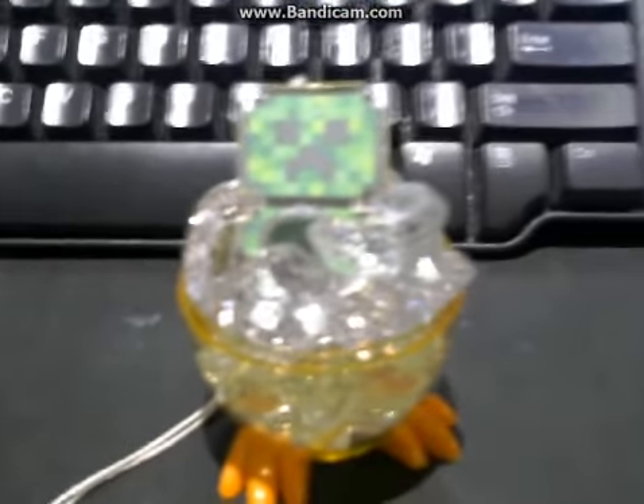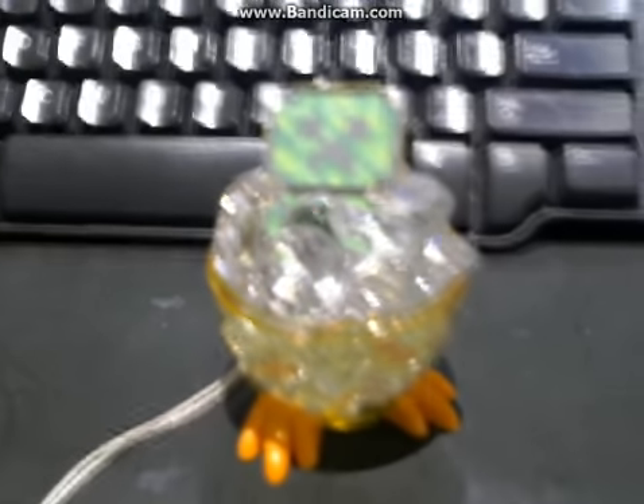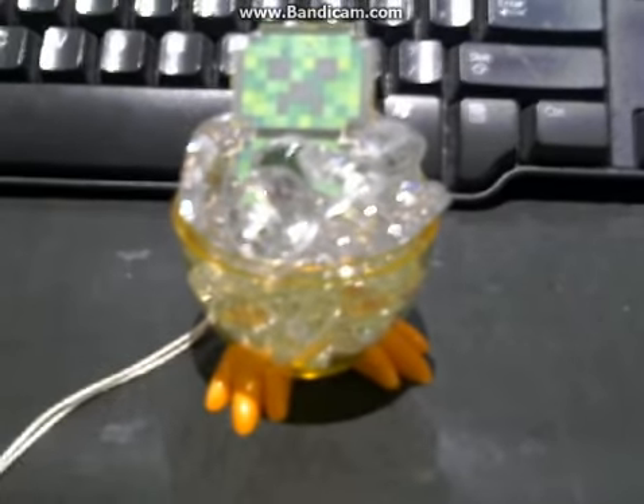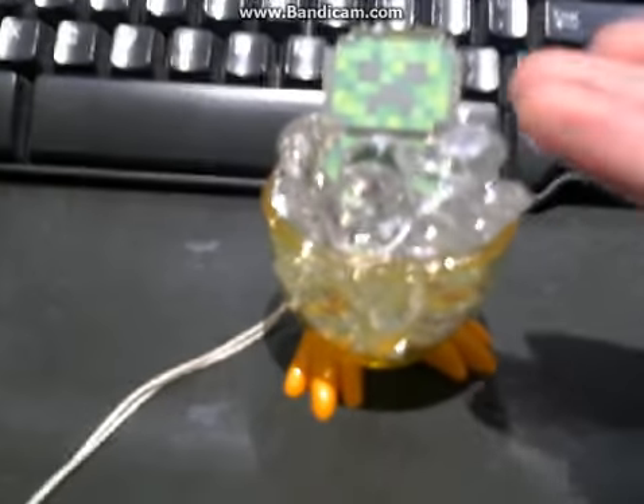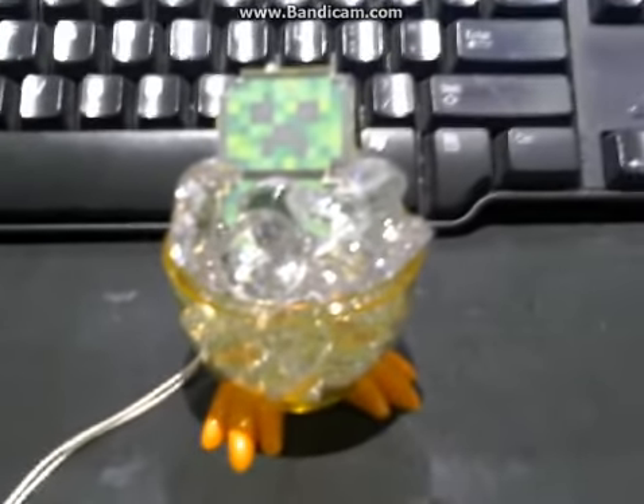Hello audience, it is Lucas here from Trinkly Charms, and today I'm going to be making a quick upload. This is not edited as you can probably see, but I decided to show you how to make this nice, cute, little creeper necklace. Hope you enjoy.